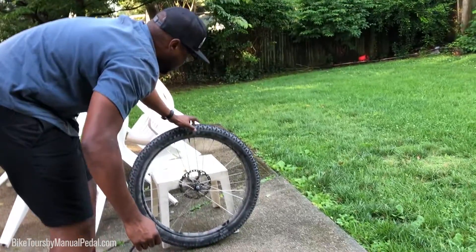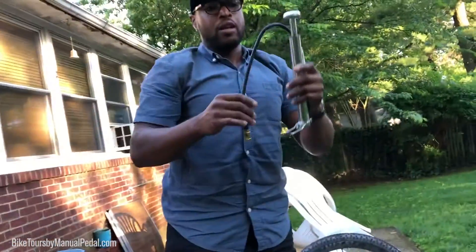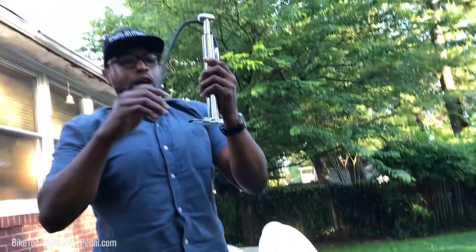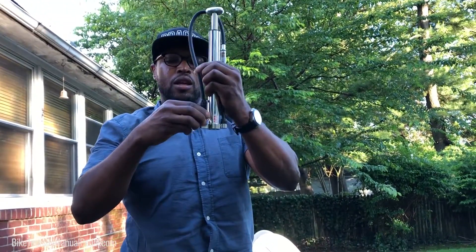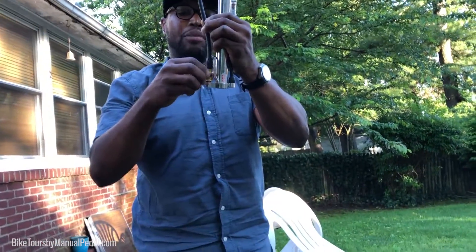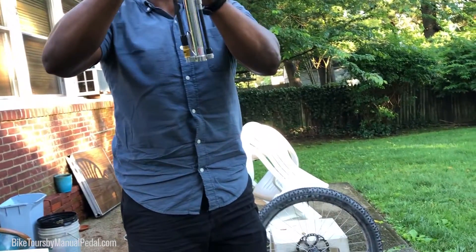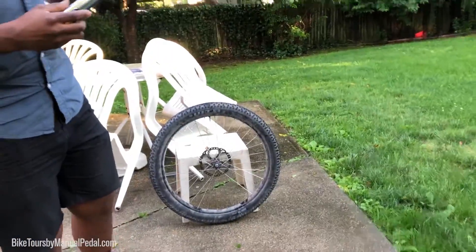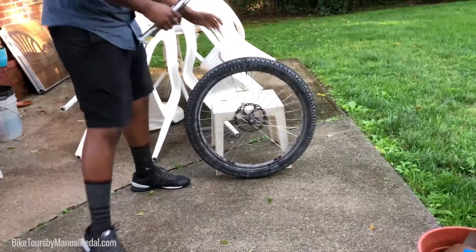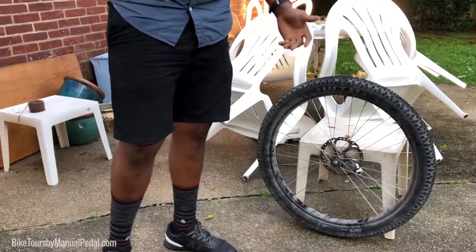I'm going to set this aside and to put this back it's pretty simple. First I like to put the foot peg back up, then go ahead and screw the adapter back into its body and simply wrap the hose over the handle — and that's pretty much it. I definitely recommend this pump. The tire is fully inflated and it didn't take much effort at all to do that.